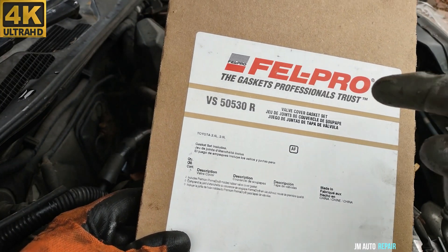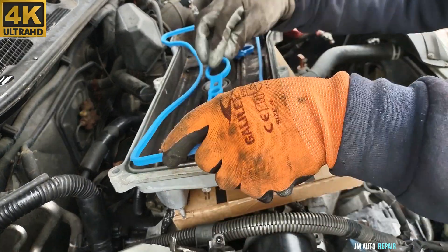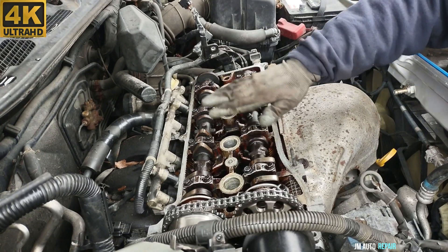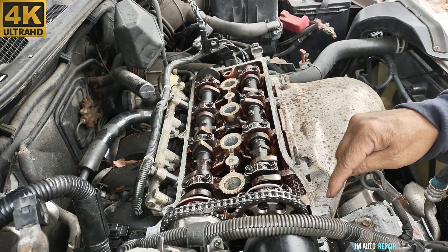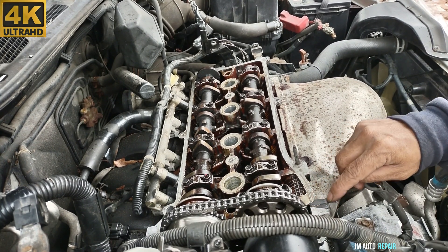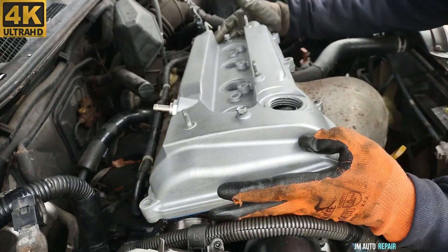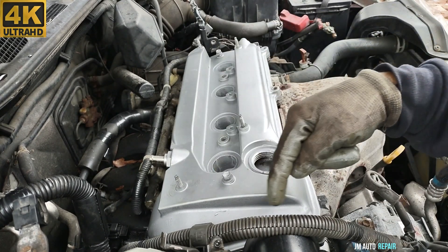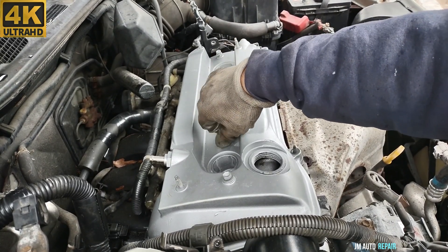This is the gasket here — the valve cover gasket. That's the information right there: Fel-Pro. Make sure the surface is very clean, not oily or anything like that. Before putting the valve cover gasket on, make sure the surface is very clean and dry — not oily — otherwise it will not properly seal. This applies anywhere you're doing a gasket: valve cover gasket or any other gasket. When you find cuts, you have to apply sealant in those cuts, otherwise you might get a leak. Before bolting it down, take a good look all around the valve cover to make sure the gasket is still in place. These are 10mm bolts, by the way.